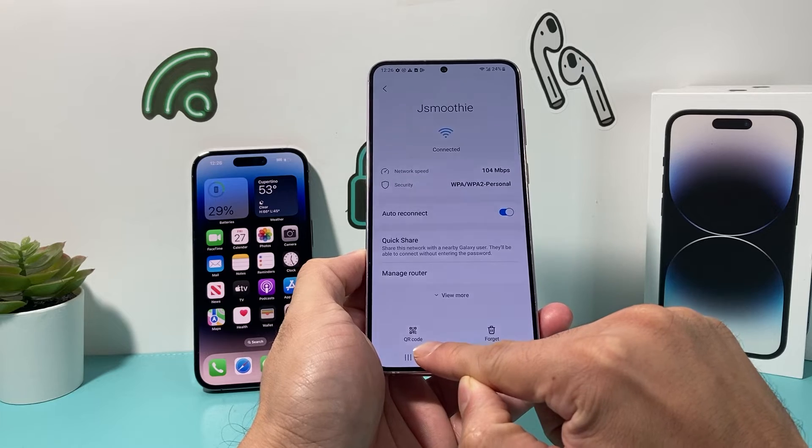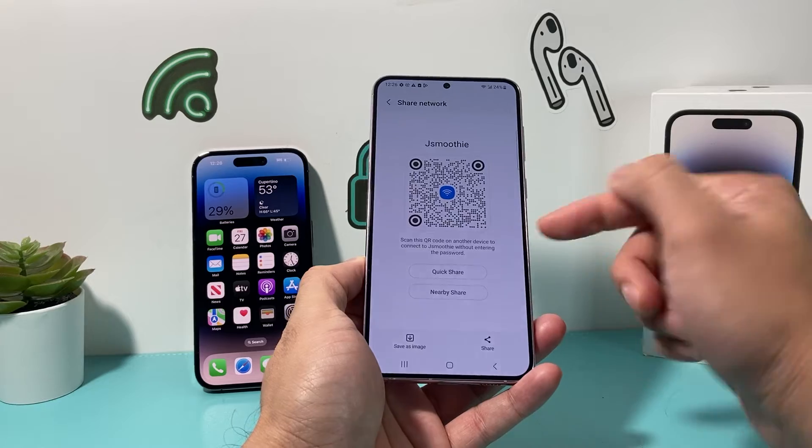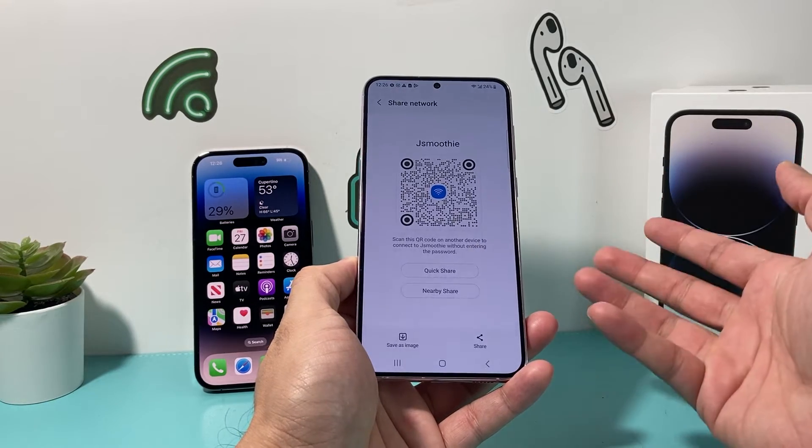You'll want to go ahead and click on QR code. That gives you a QR code that you can do a quick share with. You can also send it to email.